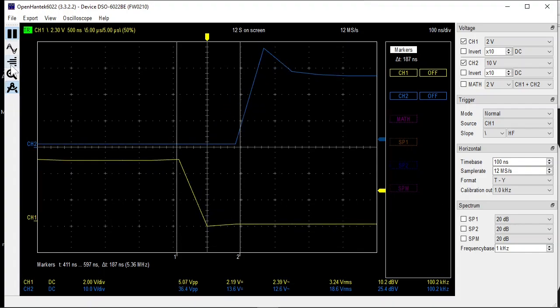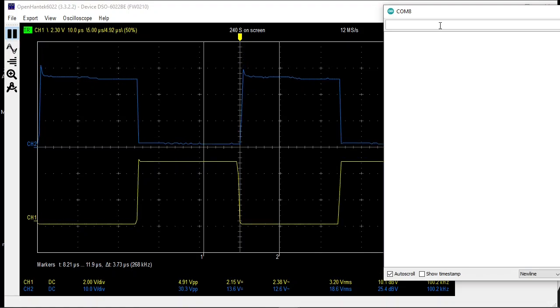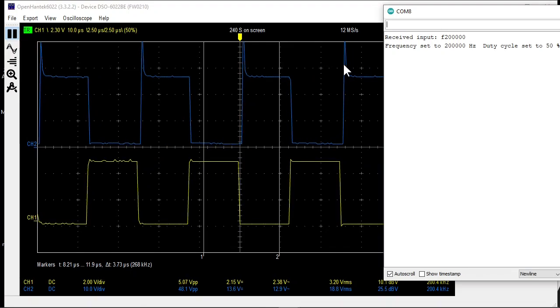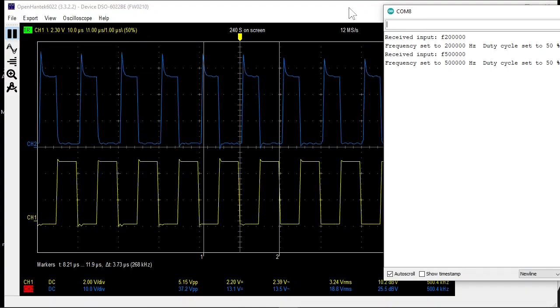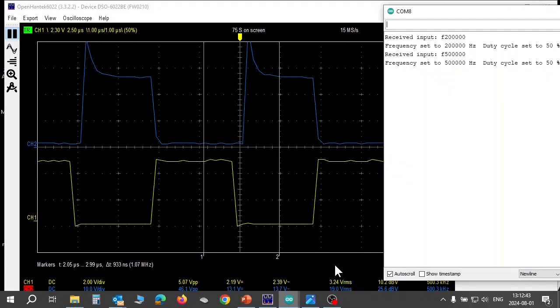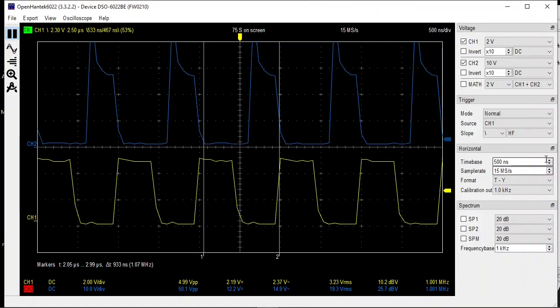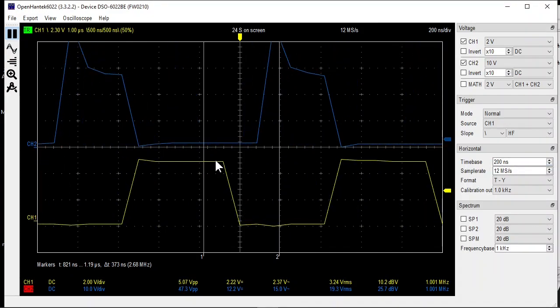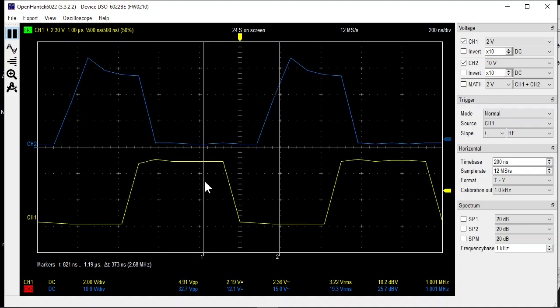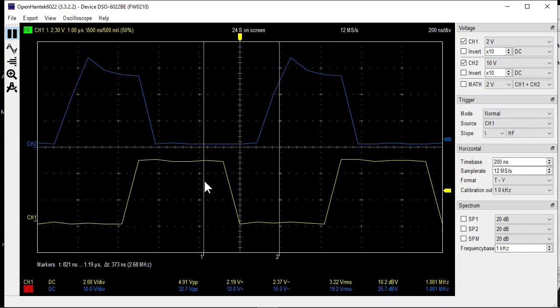Let's increase the frequency. At 200kHz it is ok. At 500kHz it still looks good. At 1MHz that's not so nice anymore, but it is still working. After several minutes of operation at 500kHz, the MOSFET gets a little warm.